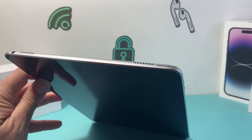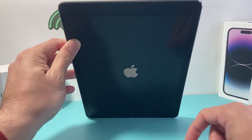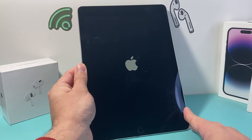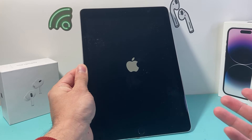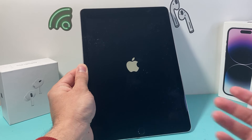First, go ahead and power it on by pressing and holding the button until you see the Apple logo appear on the screen. That is going to power on your iPad. If it doesn't turn on, make sure you charge it. You can charge it with the regular lightning cable like on your iPhone.